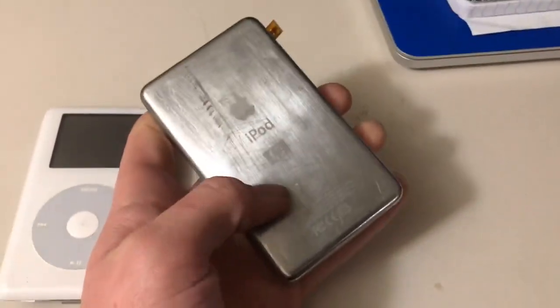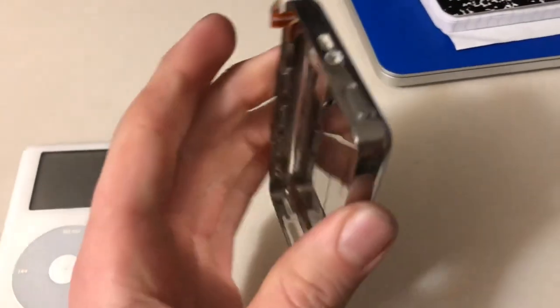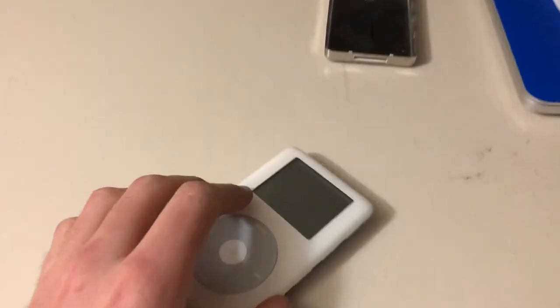As you can see, the back is really messed up. I believe someone — not me — decided to sand it down to give it a brushed aluminum look. It kind of worked and it kind of didn't. The reason it's in two pieces is because I decided to open it up and see what was wrong with it.